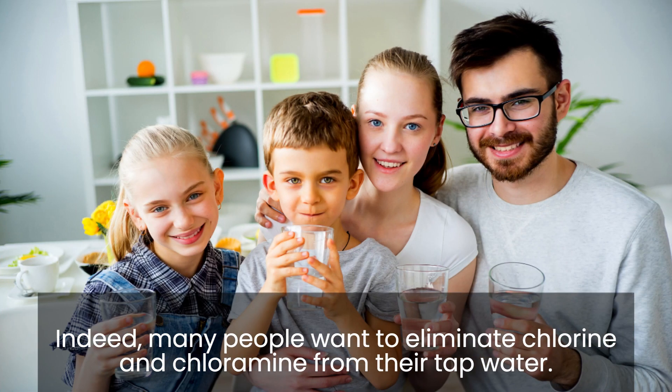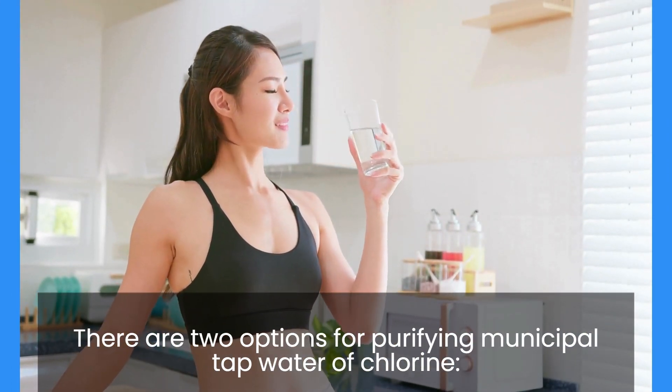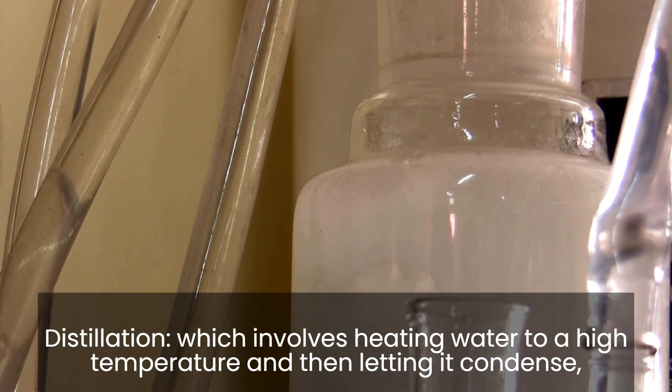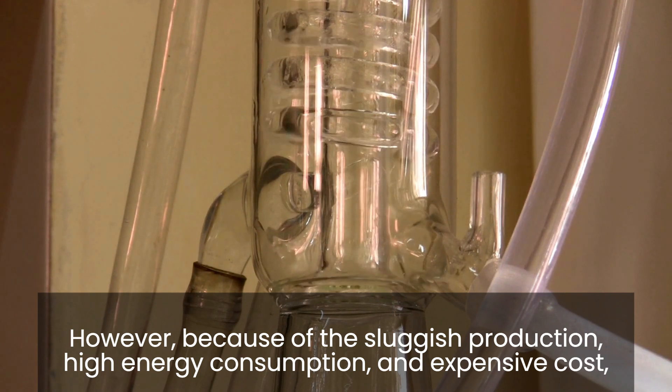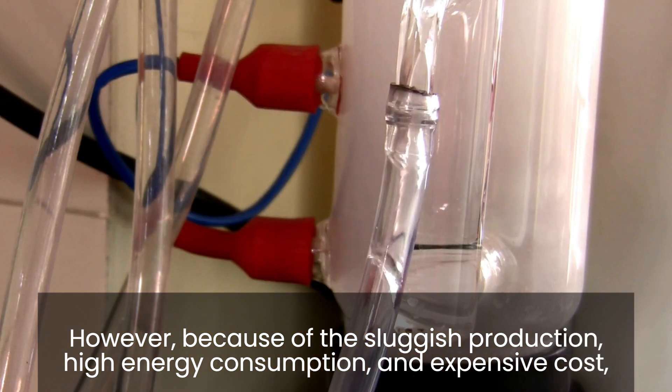How to remove chlorine from water: many people want to eliminate chlorine and chloramine from their tap water. There are two options for purifying municipal tap water of chlorine. Distillation involves heating water to a high temperature and then letting it condense. However, because of the sluggish production, high energy consumption, and expensive cost, this technology is less common.